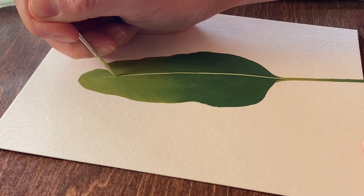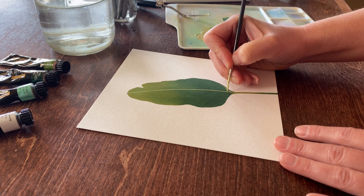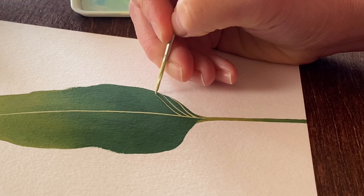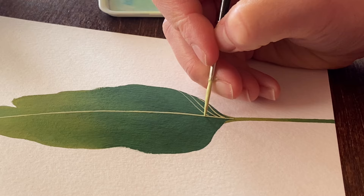I'm going to use an Arteza detail brush now to begin adding lines. If your brush runs out of paint before your line is finished, you may need to add a little more water to your paint or just load your brush a little more heavily. I've added a little more paint to my brush to finish this stroke. It doesn't matter if there's a little bump in the line, as I'll be adding more veins to the leaf and they'll most likely cover it up.